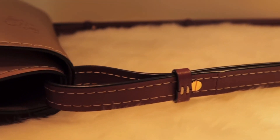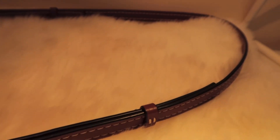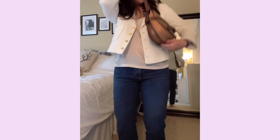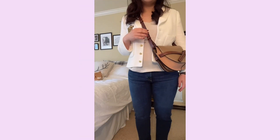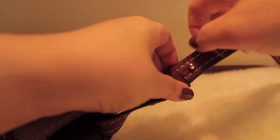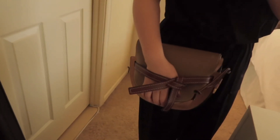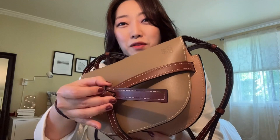It has a slender adjustable strap, which makes it very versatile — it can be worn on the shoulder or crossbody. Just as a reference, I'm 5'4" and I made my straps as short as possible. I personally like how it lays on my body higher when I wear it crossbody. The strap is also completely detachable, so you can wear it as a clutch if you wanted to. I don't think I would because I'm afraid it will stretch out this part, but it is an option.